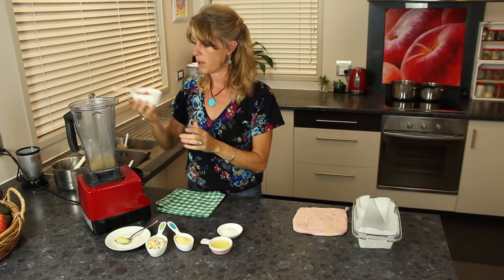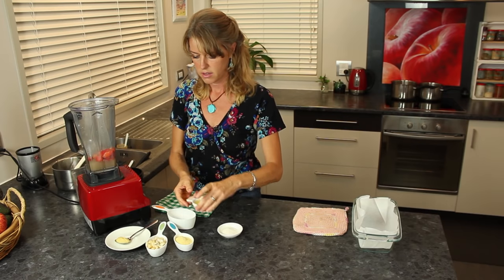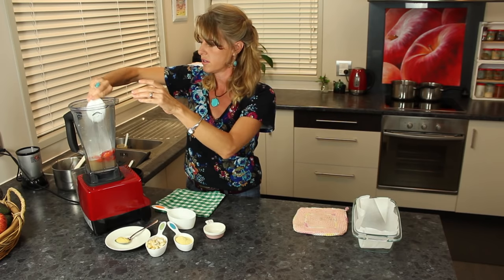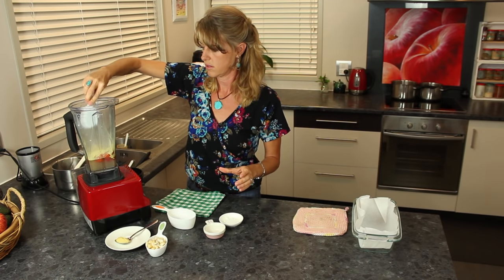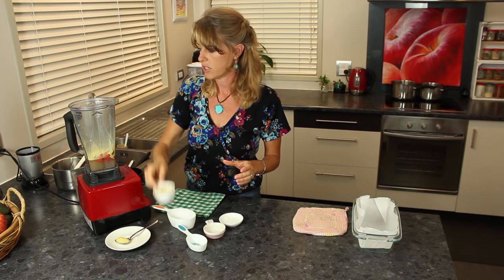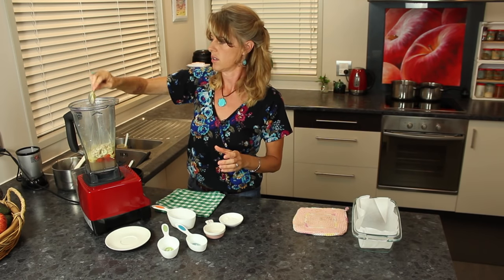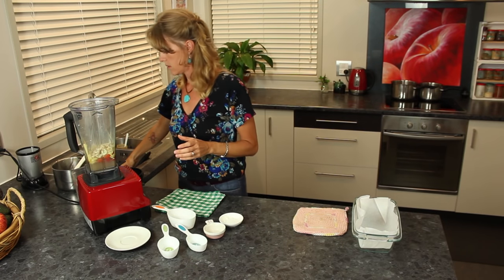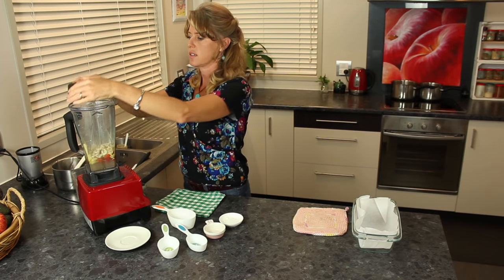We've got some red peppers, some lemon juice, onion powder, nutritional yeast, cashews, juice, and about a half teaspoon of mustard. Then all you do is mix that together.